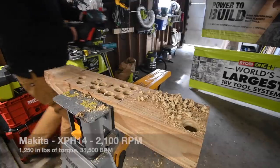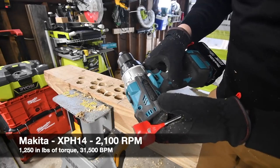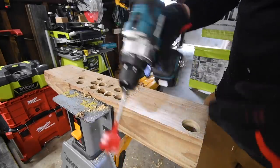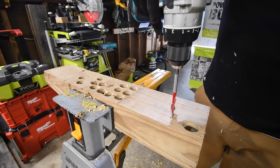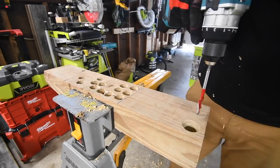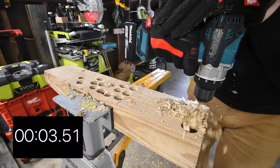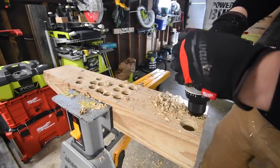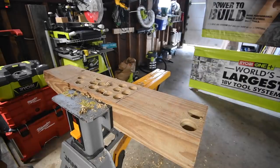Next let's do the Makita. This is model number XPH14. It's on drill, speed two, battery is full. We'll check battery life at the end of the video — no need to keep doing that per test. Ready, go. See, it's through. There we go — that is the Makita.